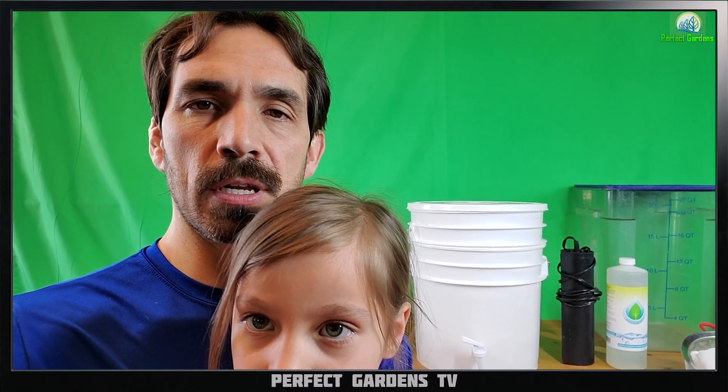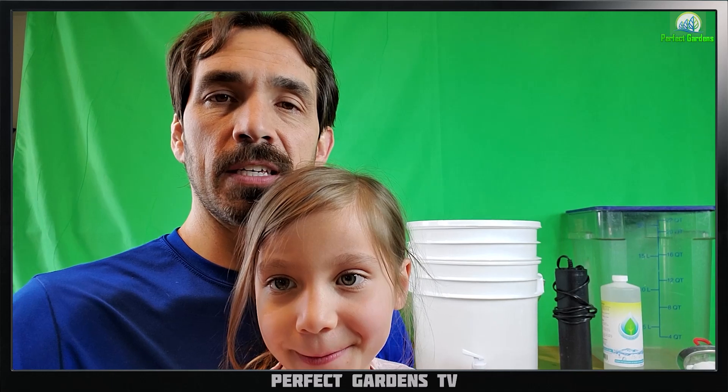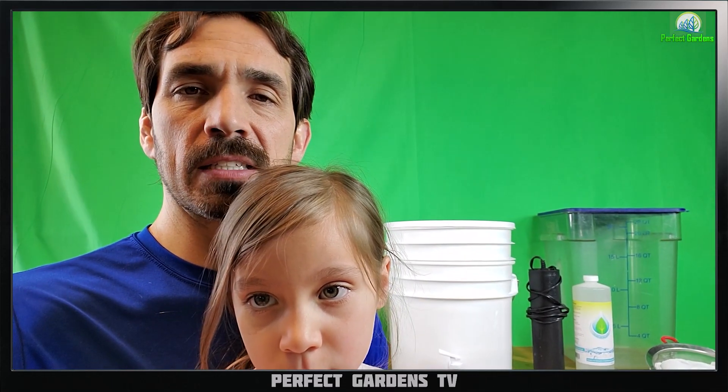Hey everyone, you're here with Mark and Sage at Perfect Gardens TV. Today is going to be video two of our series on the bucket system.